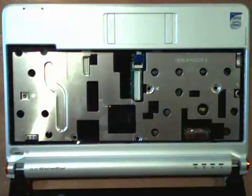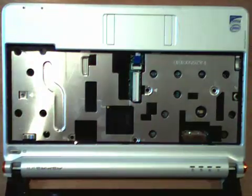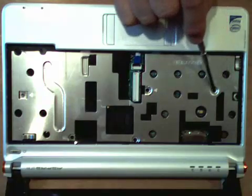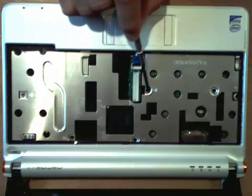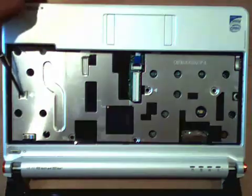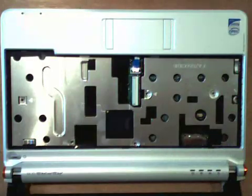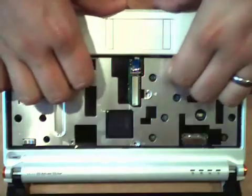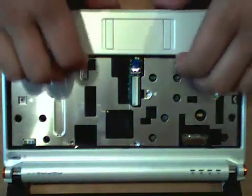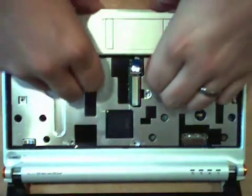Once we've got the keyboard detached, here are the screws that we need to remove: one, two, three, four, five, and six. And then we need to remove the trackpad cable too. Let's do the screws first. Now we need to remove the plastic around the notebook, which is not my favorite part of disassembling notebooks in general.